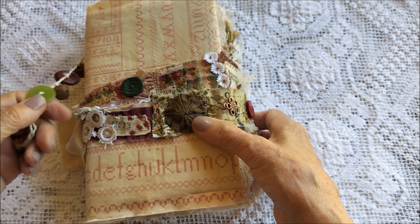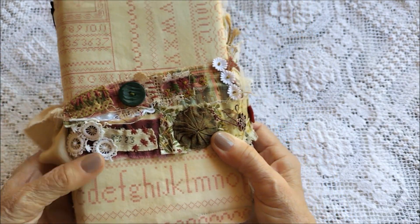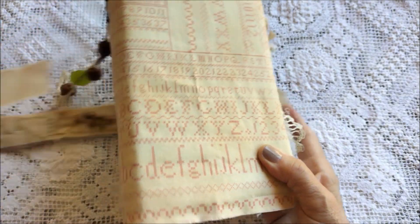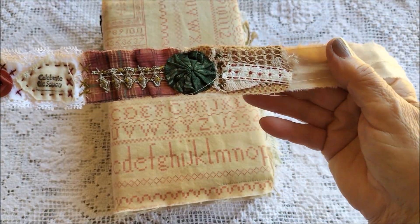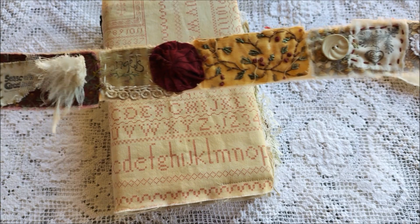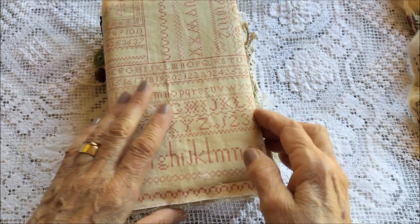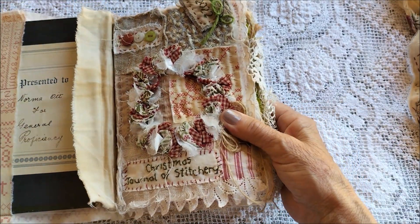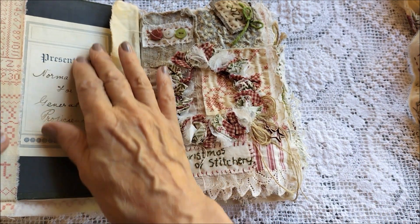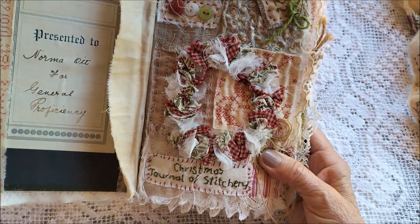I tried to find another cover but couldn't find anything I really liked, so in the end I decided on doing a slip cover for it, which I've done here — it's still the same book underneath. I've made a little charm here for the side just with some old buttons and rusty bows, and there's a snippet wrap that you may have seen in some of my earlier progress videos.